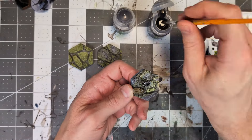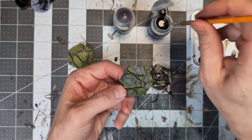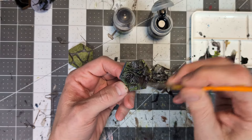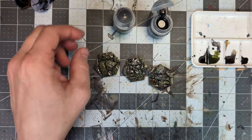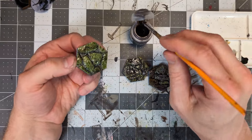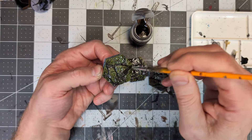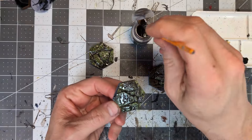Next, to darken up the stones a bit and bring the whole scheme together, I applied a mixture of about three parts Nolan Oil Wash and one part Agrax Earthshade Wash to all my tiles. I had actually mixed up a separate bottle of this mixture for this set, but I had already used it all up when I went to film this, and I wasn't about to mix another bottle just for these three demo tiles.